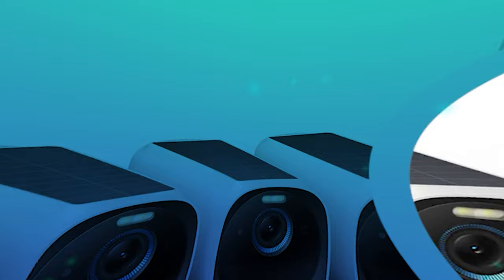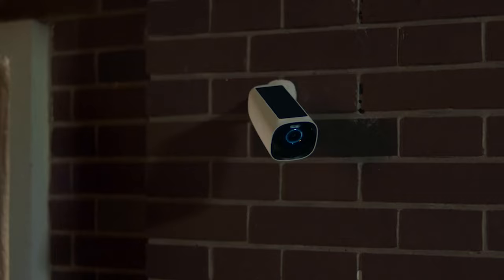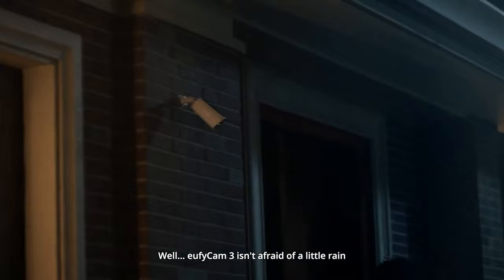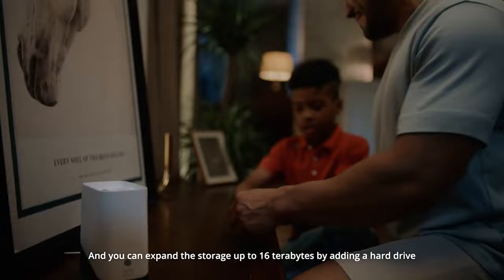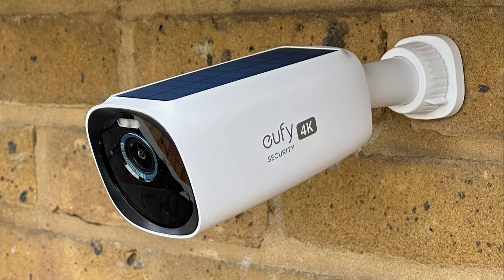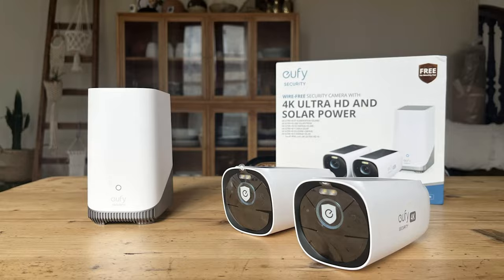The Eufy Cam 3 is a stunning device that also feels firm in your hands. The camera's top solar panel, which enables it to operate wirelessly for an extended period of time, is its most noticeable feature. It also contains a USB Type-C port concealed beneath a tiny door on the back. The lens, microphones, motion-sensing light, and infrared sensor are located on the front. ES 330 cameras with a CMOS F1.4 image sensor are present, and video quality is greatly improved by infrared and motion-detecting lighting.